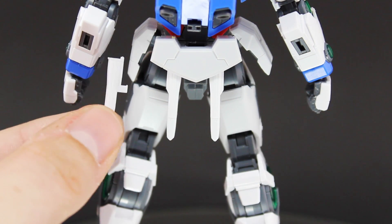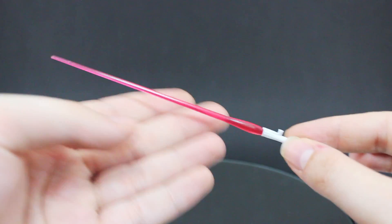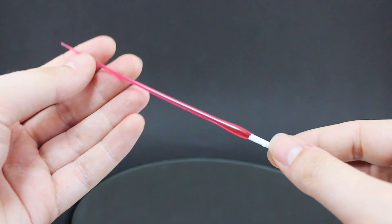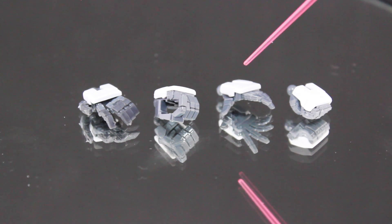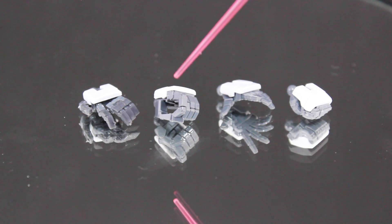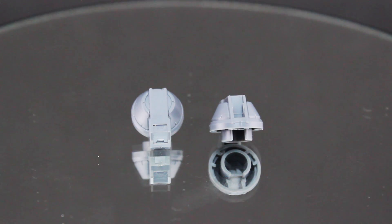For the sabers we've got two types: ones for connecting onto the back and ones that connect into the hands via a small knob which fits into the palms. The saber itself is pretty much as basic as you would have seen a hundred times already. As for the hands, we've got a default fist, a wide-spread dynamic open hand, a hand for holding weapons, and the standard Real Grade hand. The energy tanks are just a solid gray piece of plastic.